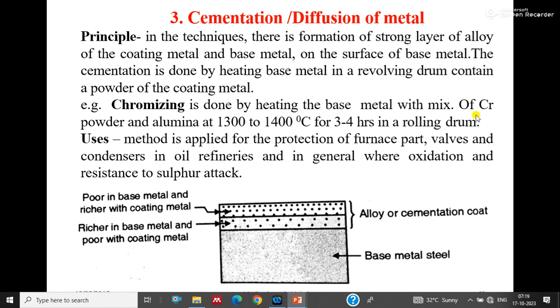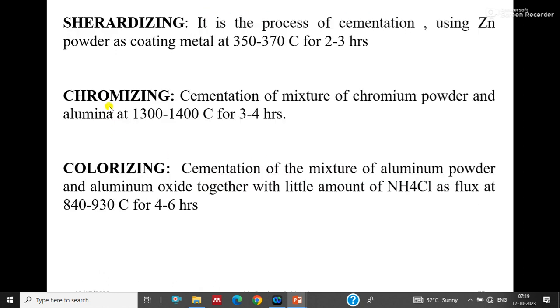Chromizing is done by heating the base metal with a mixture of chromium powder and alumina at 1300 to 1400 degrees Celsius for three to four hours in a rolling drum. The drum rotates continuously, diffusing the coating metal into the base metal. Three layers result: the bottom is base metal, the middle layer is richer in base metal but poor in coating metal, and the top layer is poor in base metal and richer in coating metal. This method is applied for protection of furnace parts, walls, and condensers in oil refineries, providing oxidation and sulfur attack resistance.